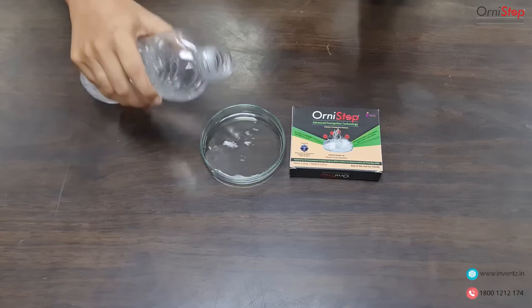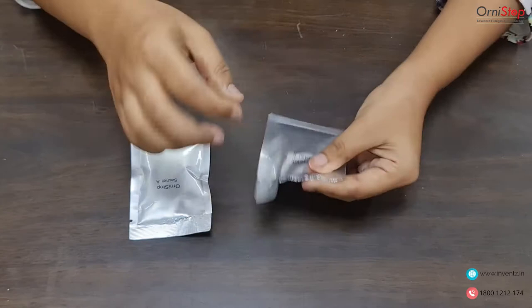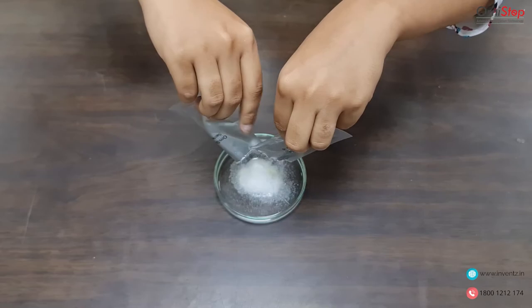Now let's see how to prepare the mixture. Add 20 milliliters of water to the glass bowl, tear the sachets, and empty Sachet A and Sachet B into the glass bowl containing water.